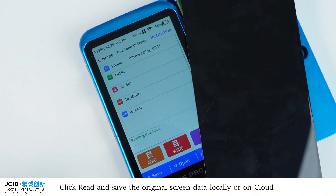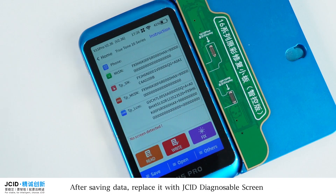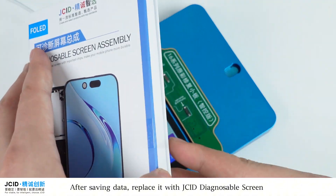Click Read and save the original screen data locally or on the cloud. After saving the data, replace it with the JCID Diagnosable Screen.